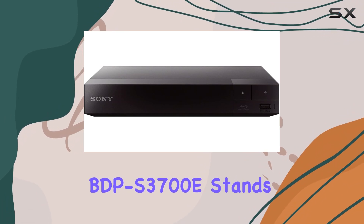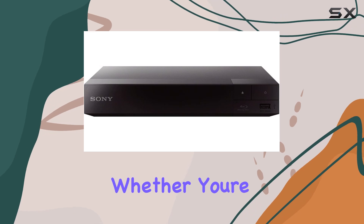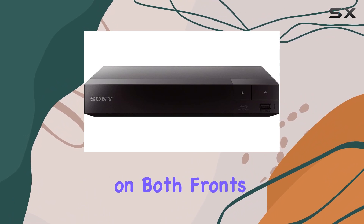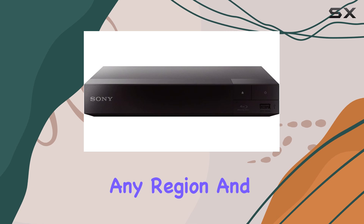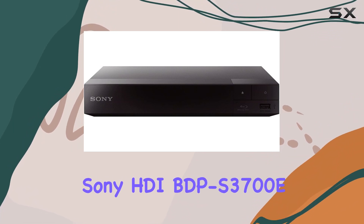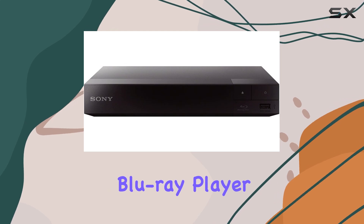Ideal for cinephiles and collectors alike, the Sony HDI BDP-S3700E stands out for its reliability and versatility. Whether you're a fan of international cinema or simply seeking a Blu-ray player that does it all, this model delivers. Discover the freedom to watch Blu-rays from any region and enjoy your entire DVD collection without worrying about compatibility. Upgrade your home entertainment setup with the Sony HDI BDP-S3700E Blu-ray player today.